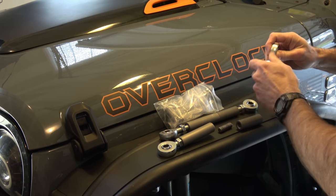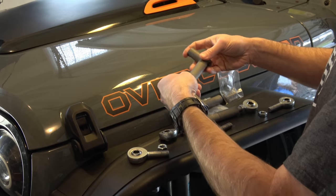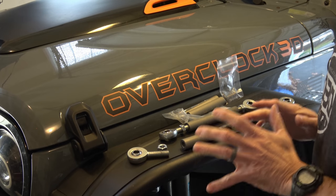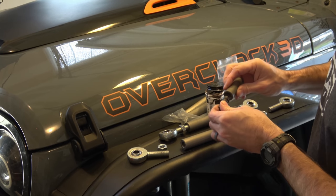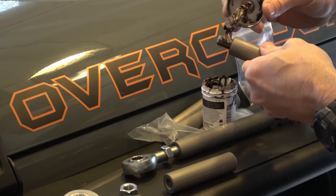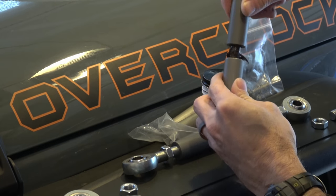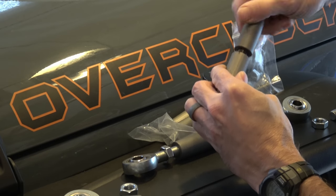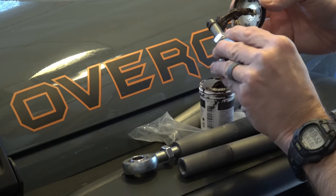When you install these, you can use whatever combination of links you want. There are three different sizes. For my particular build, I'm using the middle size and the smaller size with one stud in the middle. What you're shooting for is enough of a link length that whenever you go to full droop, you don't flip them inside out. The instructions are pretty comprehensive on this. The old rule of thumb of the torsion bar arm being parallel to the ground is pretty good, and that's kind of what I shoot for. But more importantly, the links don't flip inside out at full droop.